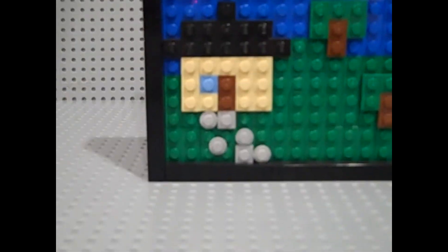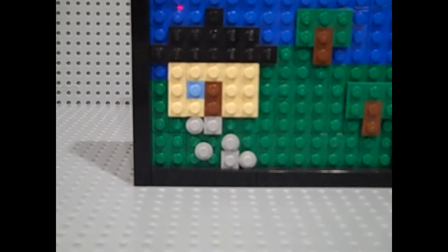So that is the house. There is a nice gravel path — or a driveway — leading to it. Up here we've got the sun. Coming up next is the hardest thing: here we've got two clouds, and this was the hardest thing in the whole build.